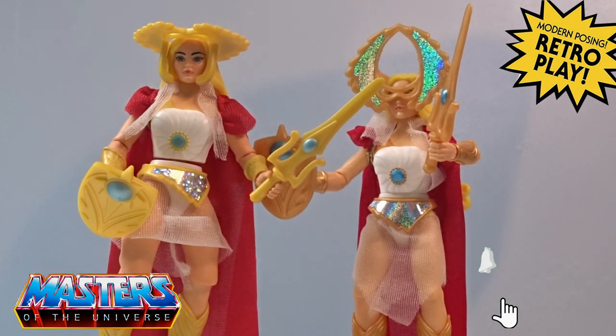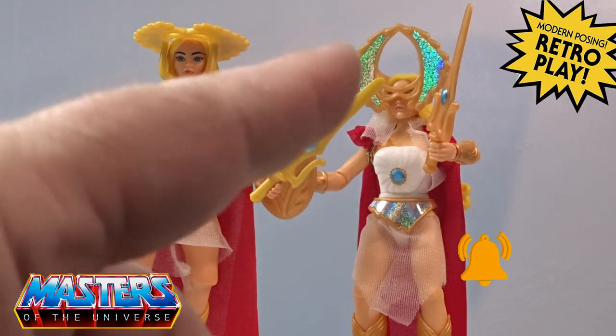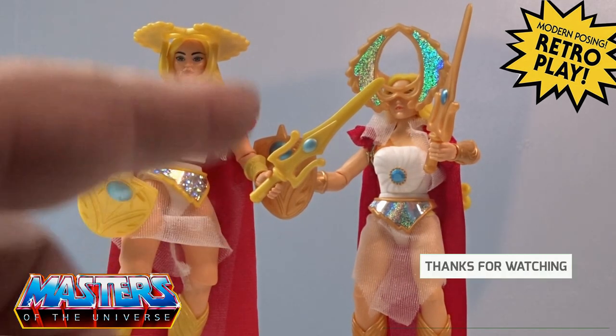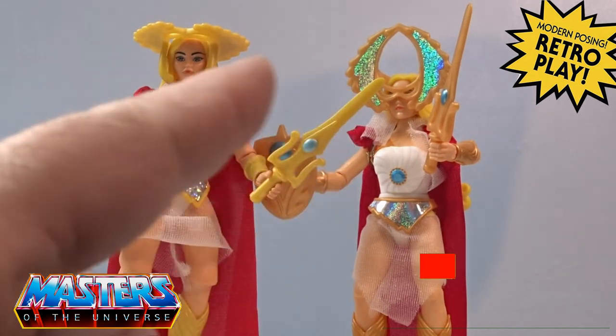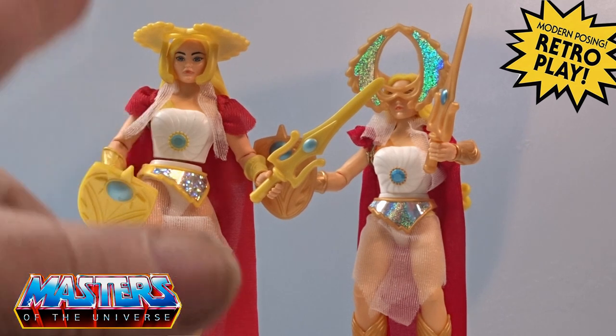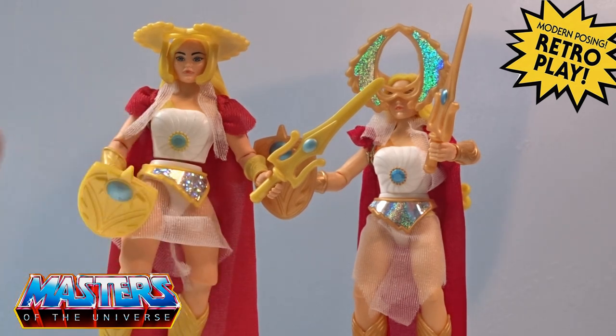Let me know which She-Ra you've got and which one you prefer. While you're dropping those comments, do the usual — like, subscribe, and hit that bell notification so you don't miss out. There are some playlists popping up: the full Masters of the Universe collection reviews, maybe the Teenage Mutant Ninja Turtles, and YouTube recommendations as well. Thanks for checking in on this one and I'll see you on the next one — take care!